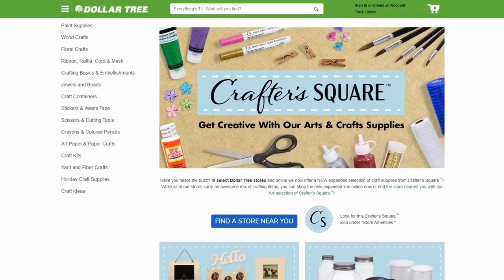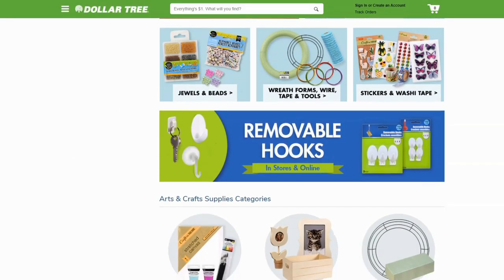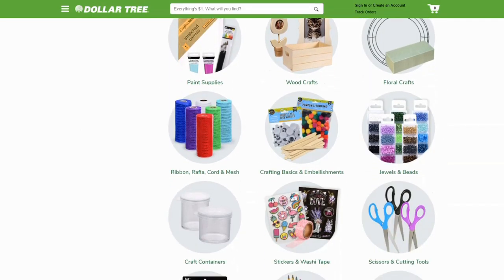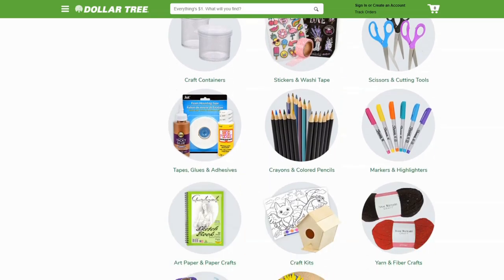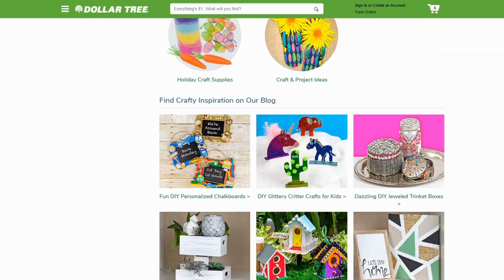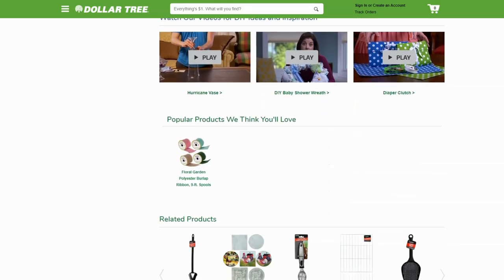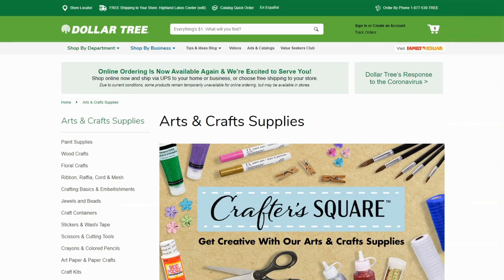Hi, this is Rochelle with Scrap Craftastic and I'm here today to do a special Dollar Tree Wednesdays haul featuring supplies from the Crafter's Square line. It has started popping up at more and more Dollar Trees. I've been going to Dollar Tree looking for alcohol and rubber gloves, and I did find both of those, but while I was there I had to check the stationery aisle — and now they actually have a craft section at more of the stores.